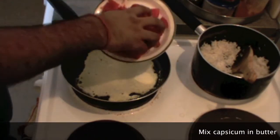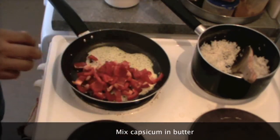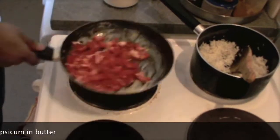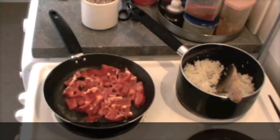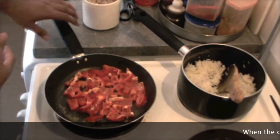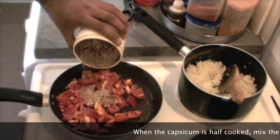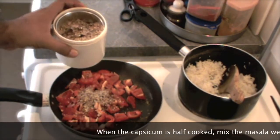Now we need to put our capsicum. You can use any kind of capsicum — red, green, bell pepper or whichever you can get in the market. But if we have a combination of different capsicum, it gives very good texture in our fried rice. It doesn't make much difference though, so it is okay.